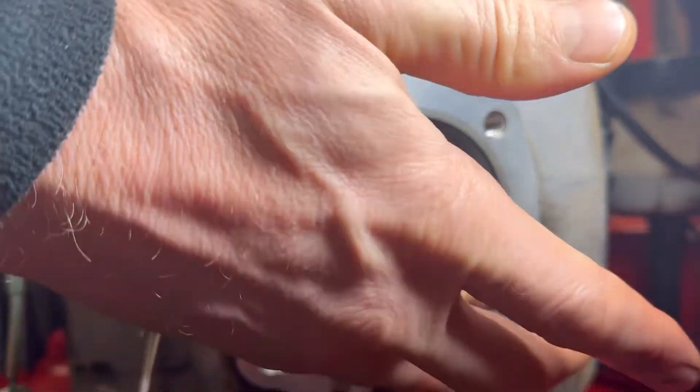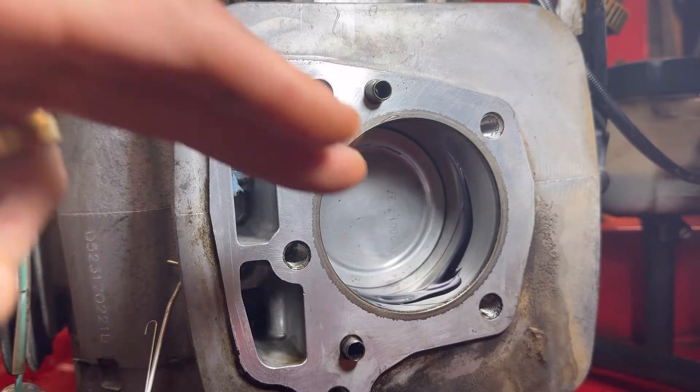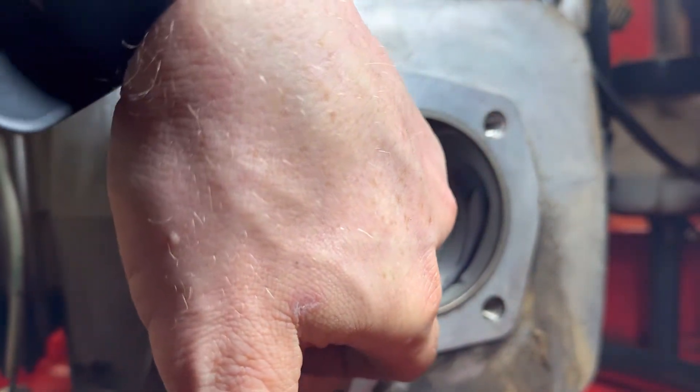Make sure when you lube it, don't get any on the head gasket mating surface. So don't use a whole lot. In other words, don't use my example — I used way too much lube. That's a common mistake of mine. So just go ahead and lube her up with a thin coat.